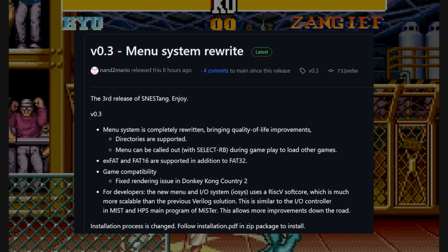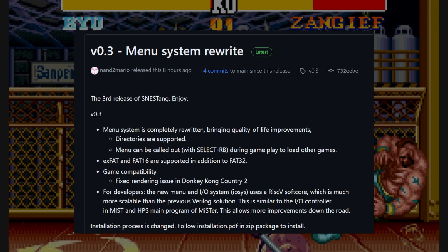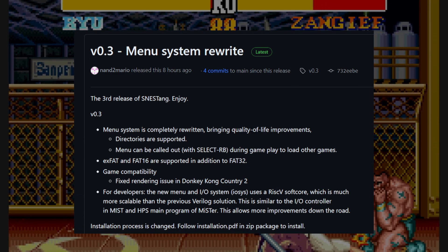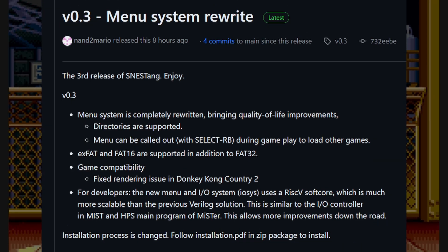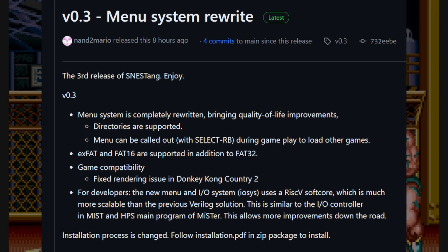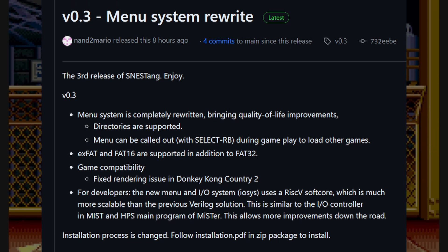I highly recommend checking out the GitHub for a full detailed list of what changes have been made. Something else is that the installation process has been changed — there is now an additional bin file that needs to be written during the flashing process, and I'll cover that in this video.